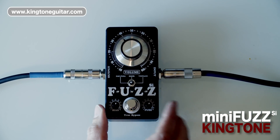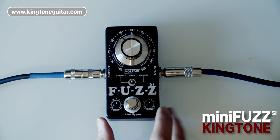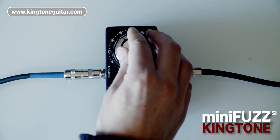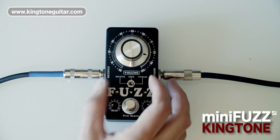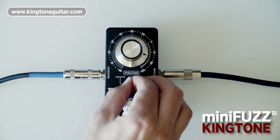This is the silicon version of the mini fuzz. It has external bias control, external fuzz control, and obviously a volume control. We also have a three-way selector switch which allows you to switch between three very distinctive fuzz tones.